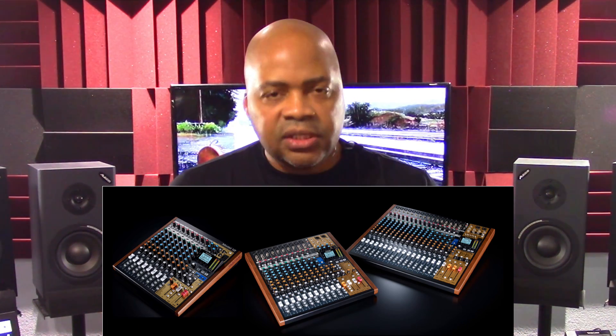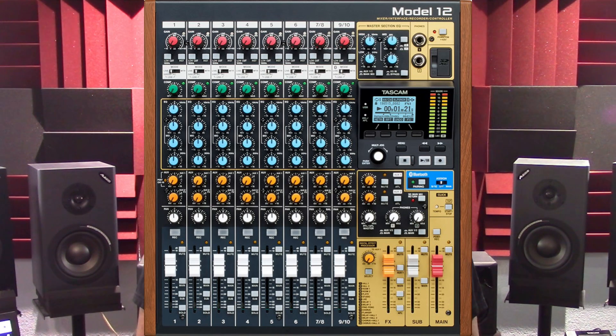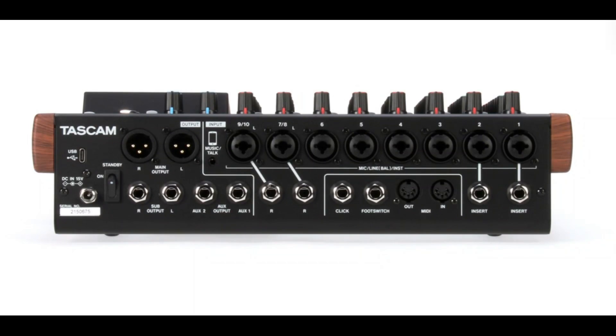The good news is that on the Model 12, Tascam put the MIDI in and out 5-pin DIN ports back on that unit only. The MIDI ports are not included on the Model 16 and Model 24 devices in that line of products.